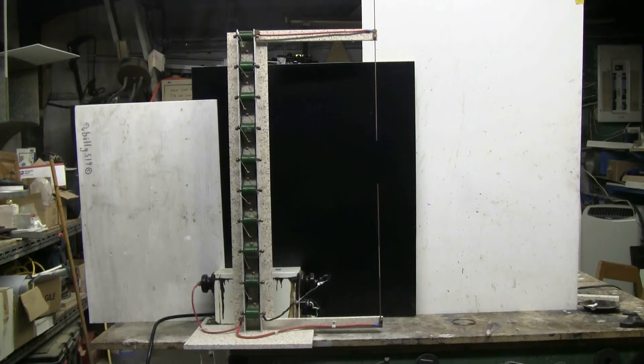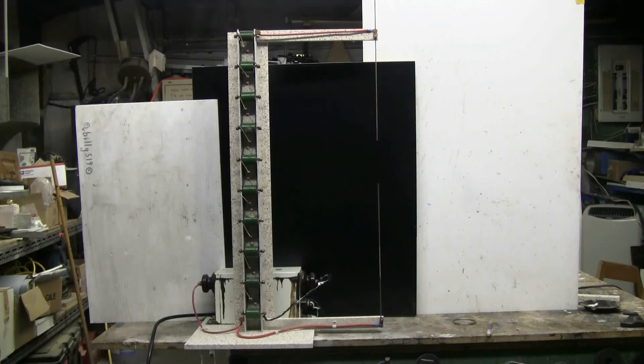This is my newly made Marx generator, just finished it today. It's powered by a 15kV 30mA NST with 120 volt input. This Marx generator consists of 10 stages; each stage has a capacitor of 470 picofarads rated at 30kV.